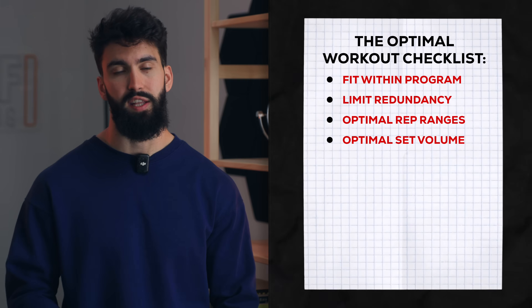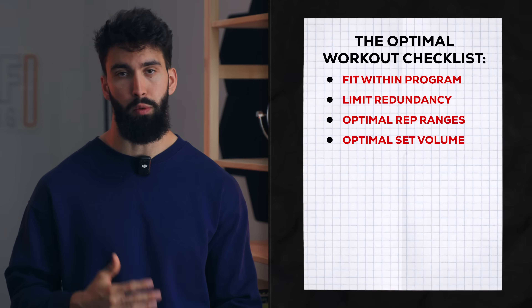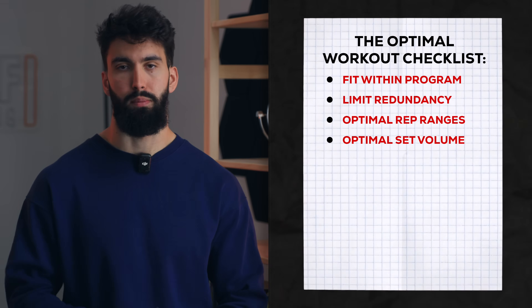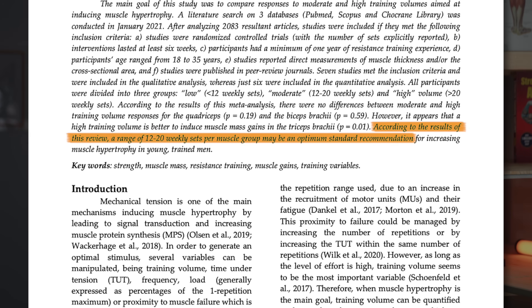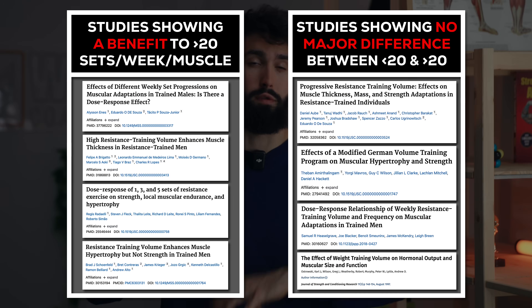Next, we want to make sure we're using a maximally effective volume. Because this push session is designed to be repeated twice a week within a 6-day push-pull legs approach, we'll aim for 5 to 15 sets per muscle per session, so that when repeated twice a week, we get to around 10 to 30 sets per week per muscle. While 10 to 20 sets per week per muscle is a great place to grow, we now have 8 studies comparing volumes over 20 sets per week to under 20 sets, with 4 showing a benefit to going over 20 sets — worth considering if we're maximizing hypertrophy.